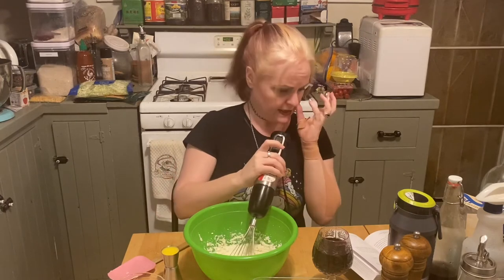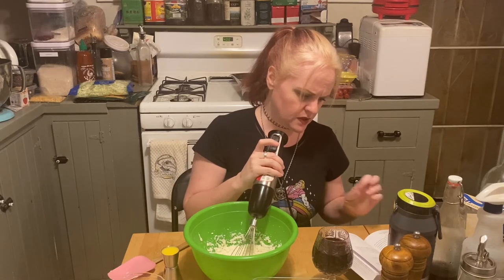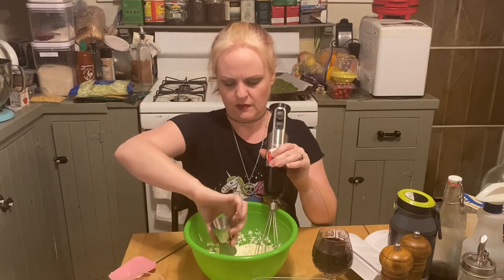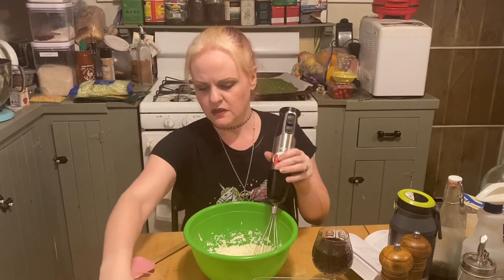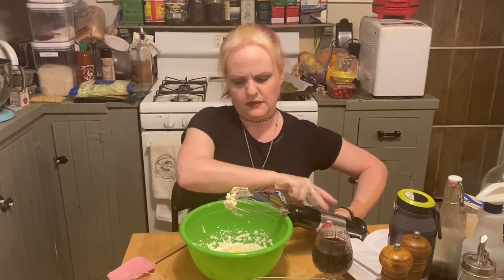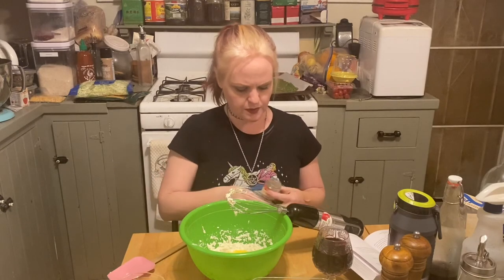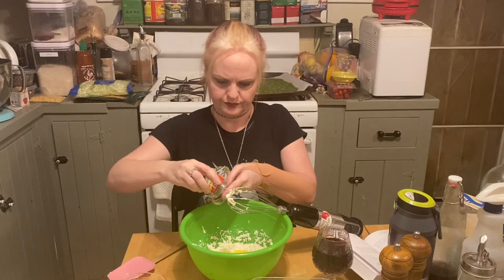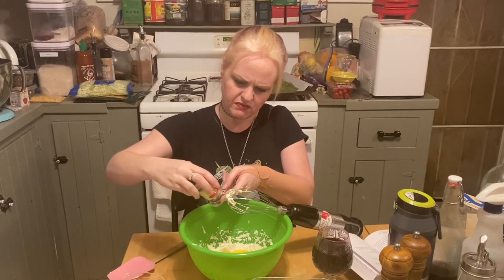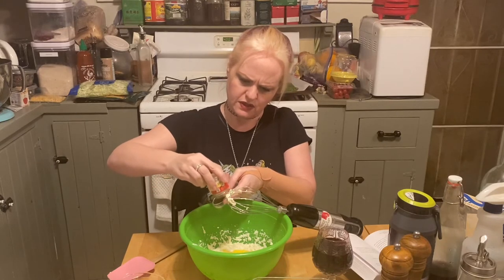We have the cauliflower and cream cheese mixed together. Now we're going to add our egg beater amount and our dill. I need a tablespoon of dill — this is very powerful dill. It calls for dried dill and this is correct — this is the way.